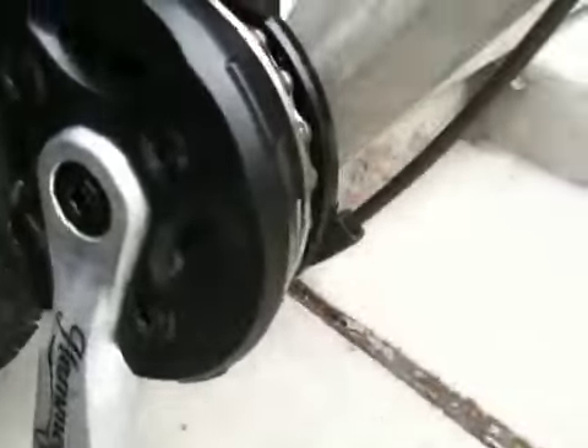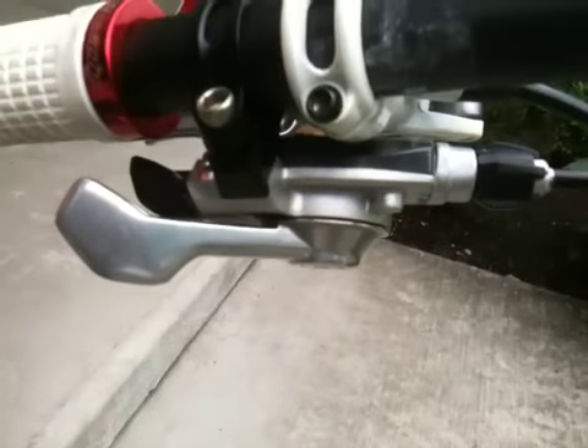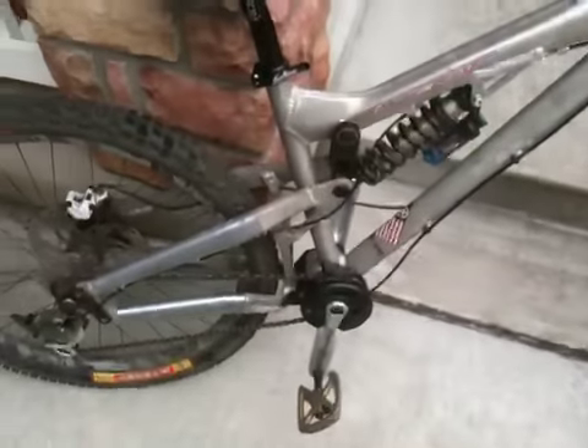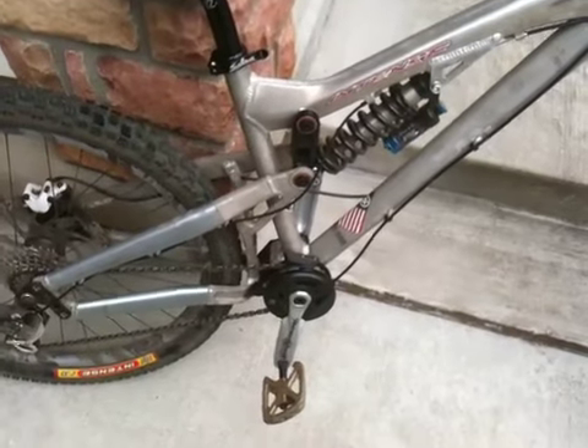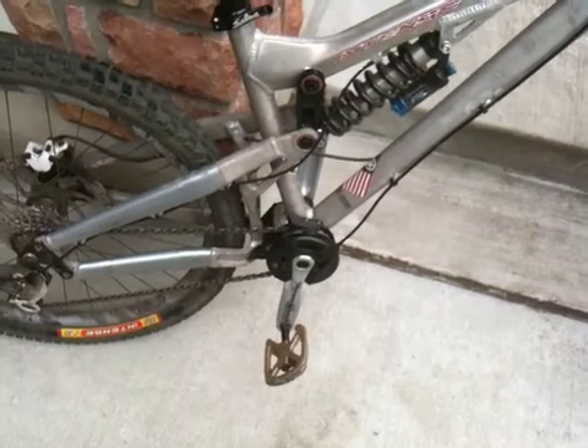You can see the cable routing goes right up from there, up the frame and up to the apparently Hammerschmidt proprietary slash compatible gearshift from SRAM. Looks like it's good to go. It feels pretty good when it's pedaled. I'll have to report more on VPP and Hammerschmidt compatibility, but so far it feels pretty damn good.